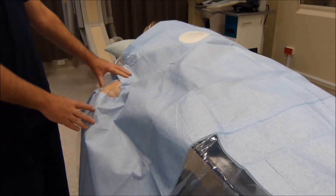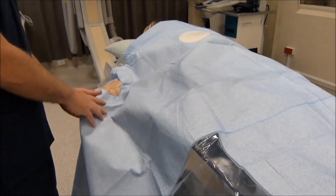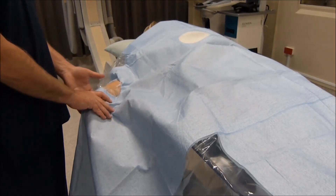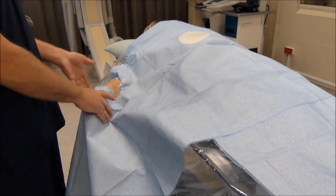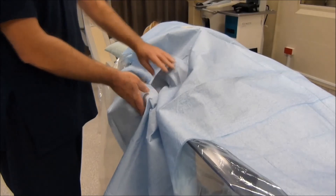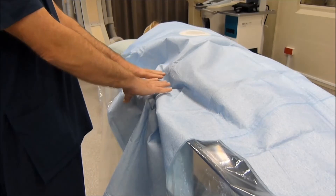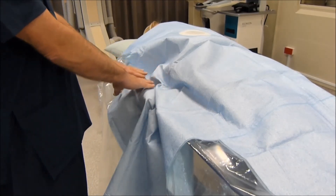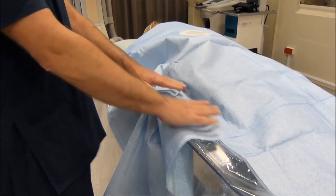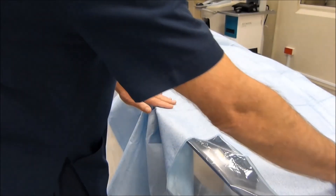Once the sheath is in place, the wrist extension can be taken off, the forearm immediately rotated, and the forearm support pushed against the patient's side. As you can see, there is a continuous working surface extending from the patient's wrist onto the surface of the star table and beyond onto the patient's lower legs.